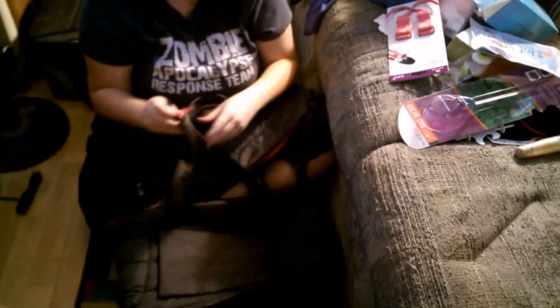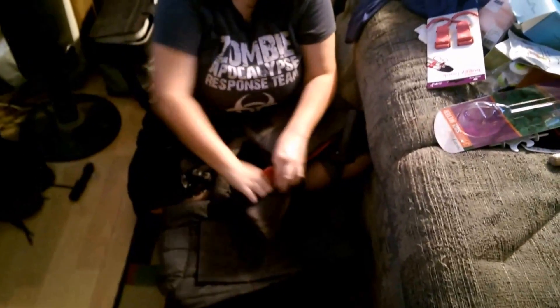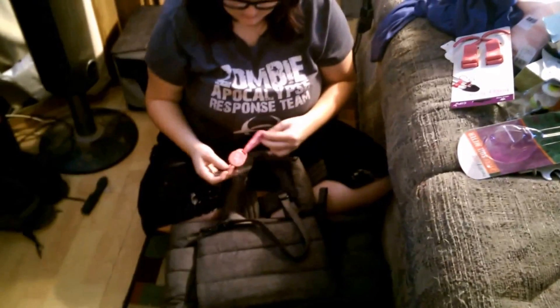There's a smaller clutch-type purse with a zipper, and also a bigger one that has a strap so you could use it as a purse, or if you're just running up to the store and want to make sure you have diapers and wipes with you. It also came with a key holder that you attach to your purse and then attach your keys to.